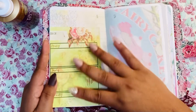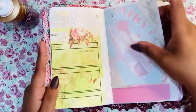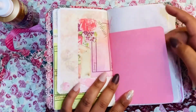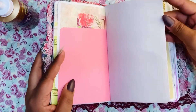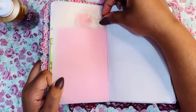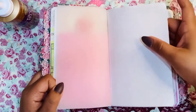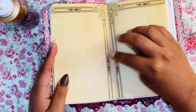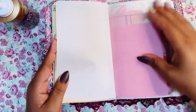It doesn't matter if there's any background on it because you can always cover it up to whatever you like. And here is some scrapbook paper. I also used some transparency — and here's some embroidery floss, that's what I use to stitch it. I did the three-hole pamphlet stitch and it's very easy to do.